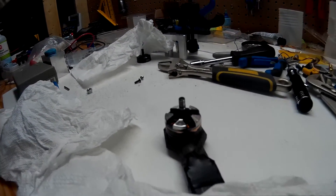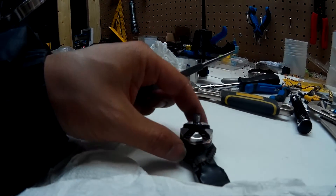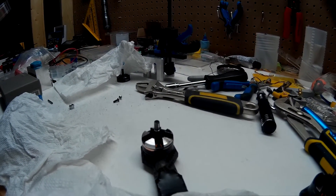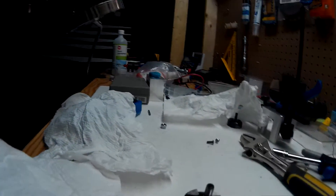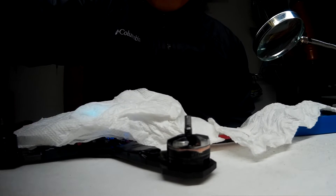You know, after so many crashes, the motor is kind of out of balance — the shaft kind of bends. But this is how I do it to fix the motor out of balance. Just do it slowly, until you get a perfect straight line on the Cleanflight.